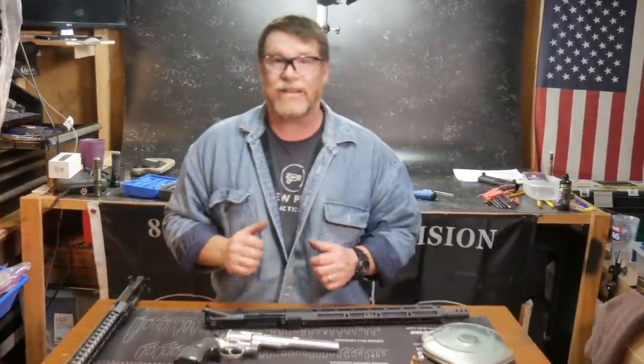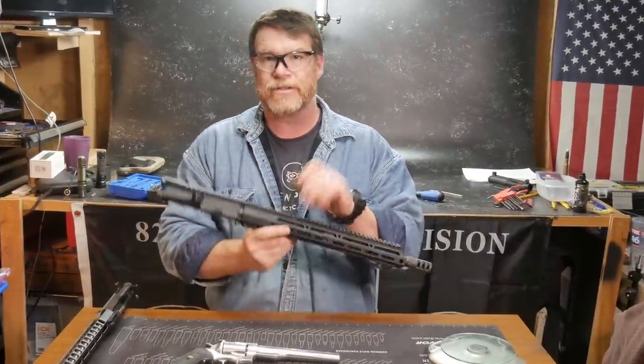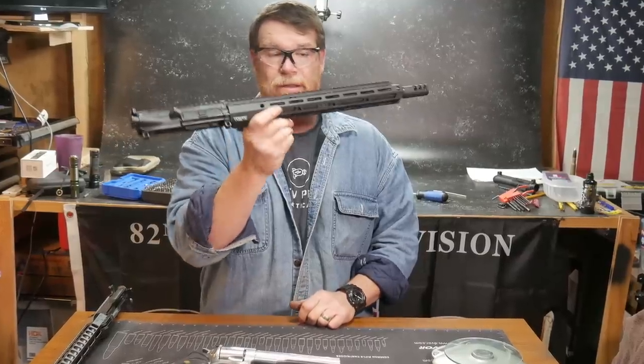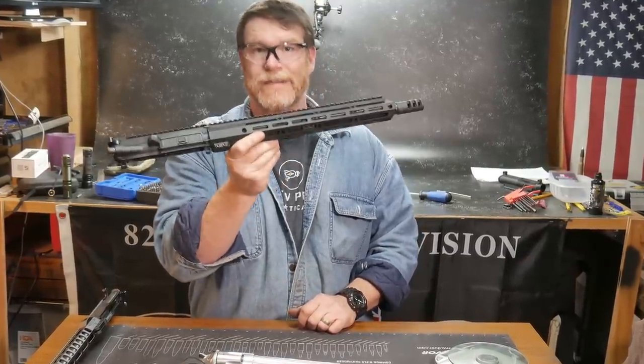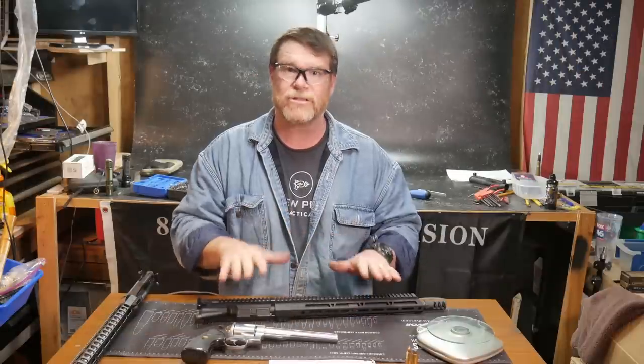All right guys, cuddle boy 32 here. Check it out - we're sitting out here in the freedom shack getting ready to do a review on this guy right here. This is the Bear Creek Arsenal upper chambered in 458 Socom. You guys asked for it and here it is.